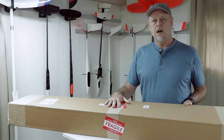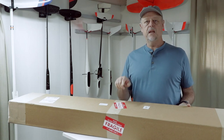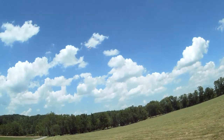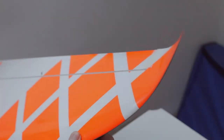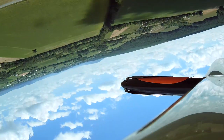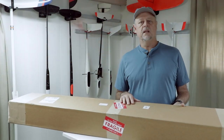The FedEx driver just dropped off this nice big box from my friends at Soaring USA. In this box is the new NAND Models Orion 2 — it's an all-composite 2.4 meter all-arounder electric glider. I'm going to be making a series of short videos showing off the details of the airframe, the equipment used, some details of the build, and eventually some test flying footage with thermaling and aerobatics.